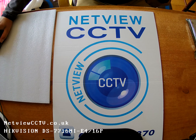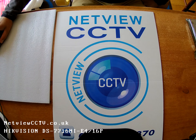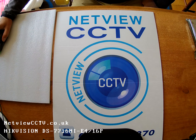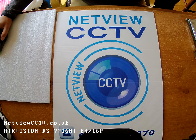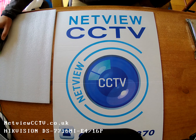Hi again, welcome to NetWear City TV. For this exercise, I'm going to install some hard drives in a Hikvision DS7716NI-E4-16P — that's the 7716NI, 16 channel, 16 POE ports, Hikvision NVR.